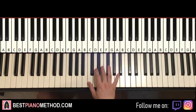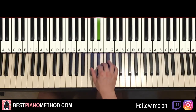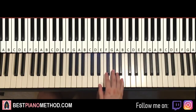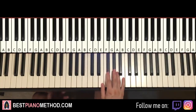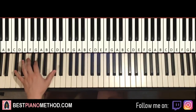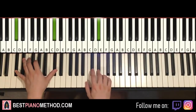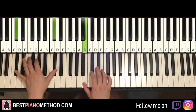Now moving on to the eighth and last part. The right hand goes up to the higher B, A, G sharp, F sharp, E, D sharp, C sharp, B. It's kind of like a scale going down from B major: B, A, G sharp, F sharp, E, D sharp, C sharp, B. The left hand is the same — C sharp — and you just play it with the first note. Simple stuff.